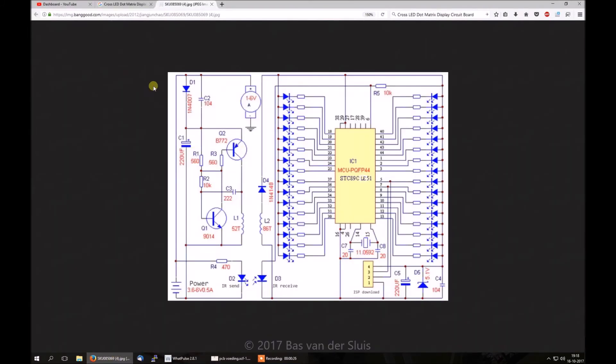Now let me switch back to the layout. The left side of this is the power supply, and the right side is the board — the printed circuit board — which will be spinning very fast. So this is what we need to build. Over here we have the battery, the motor, the coil, and the infrared LED. So we need four connectors on there, and the power connector, which will be USB powered in my case.